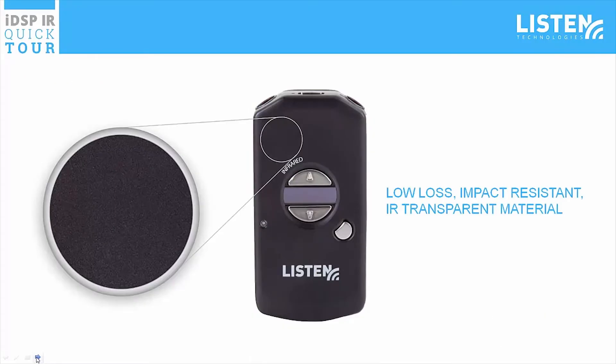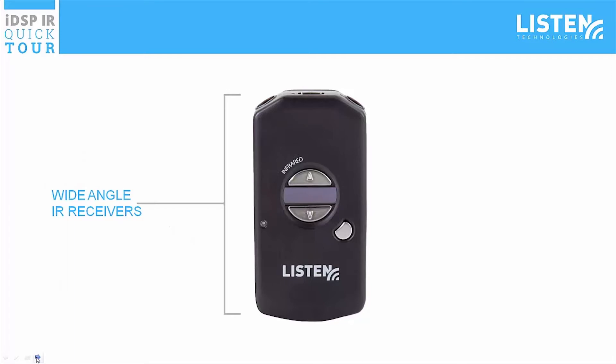The LR5200 IR case is made from low-loss, impact-resistant IR transparent material. This material allows the receiver to pick up IR light from all directions. There are two wide-angle IR receivers underneath the case that pick up the IR signal.